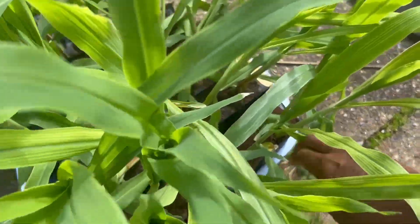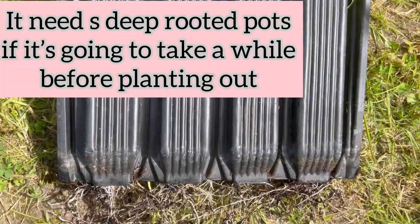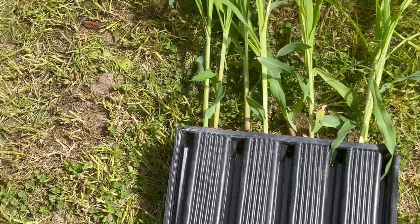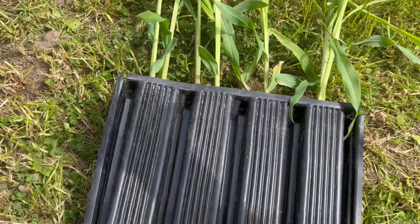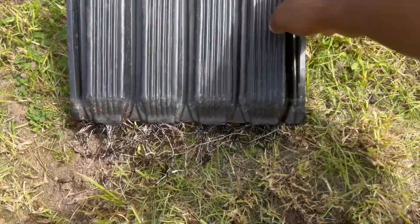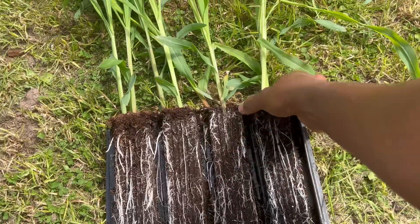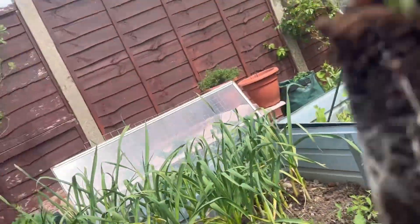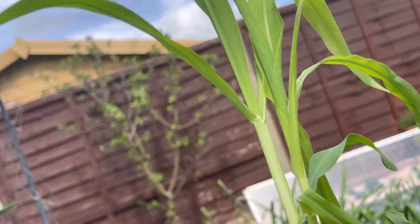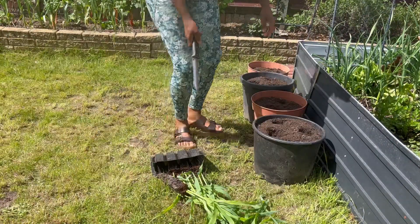Now let's go ahead and plant out some of our seedlings. Corn is shallow rooted but grows really fast. Can you see that root structure? As a result I need to use what we call root trainers. These are special - they're like books that open. Look at that structure - that is so good! We're going to start by putting the plant in there. These root trainers are quite deep, so I need to make really deep holes.